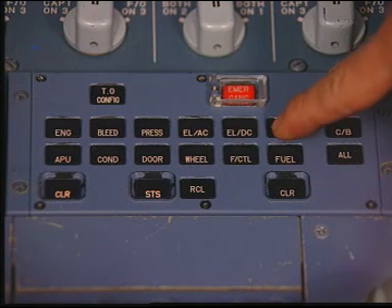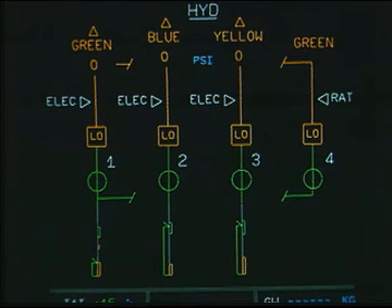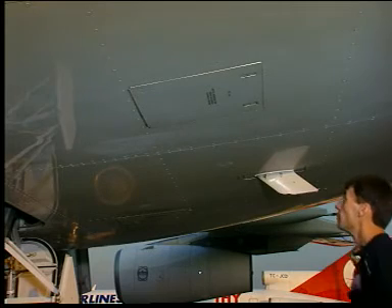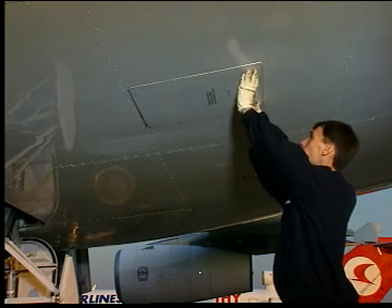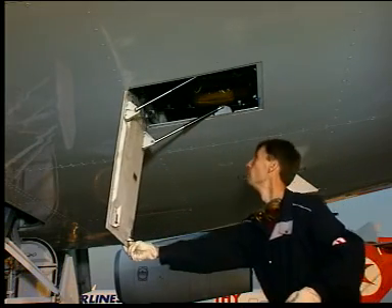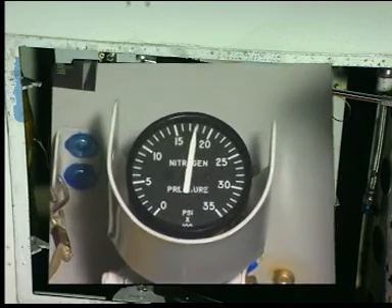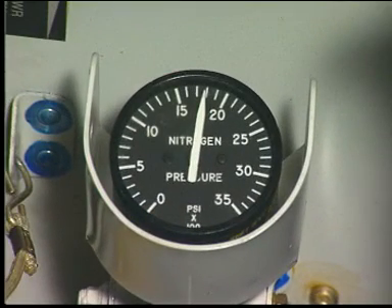Make also sure that the green hydraulic system is depressurized and the green hydraulic reservoir is pressurized. Now let us start the filling procedure. Open the green ground service panel 197CB. Make sure that the green system accumulator pressure is correct.